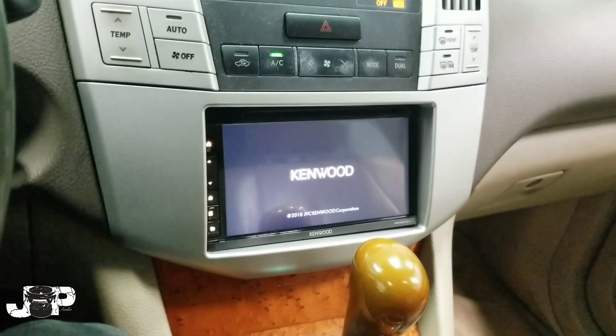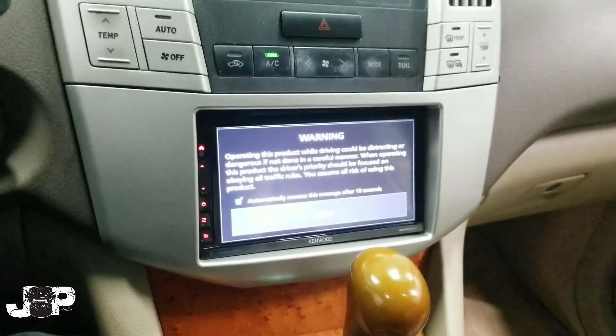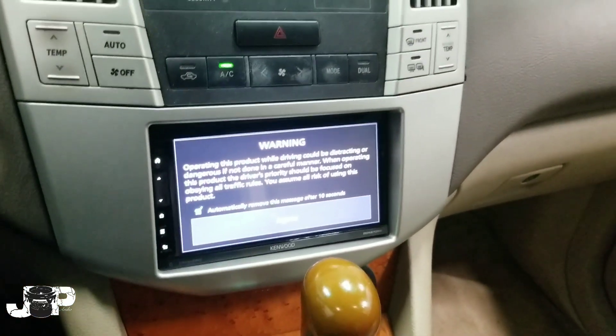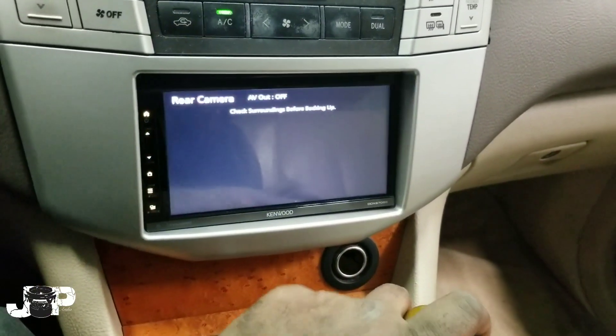That's how it looks — very nice, flush. Metro does a good job. You can turn it down using the steering wheel controls. Using the steering wheel controls is very easy when you use that PAC piece. Also got the backup camera working.